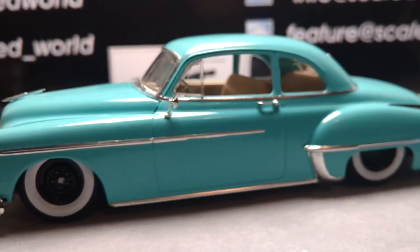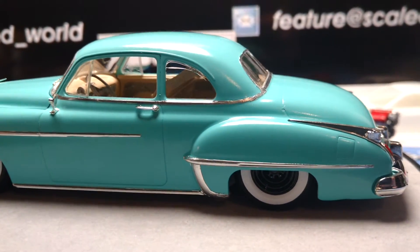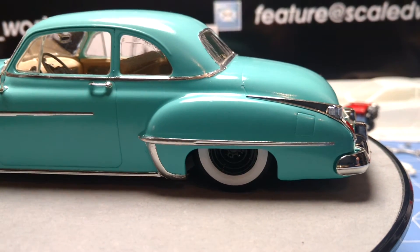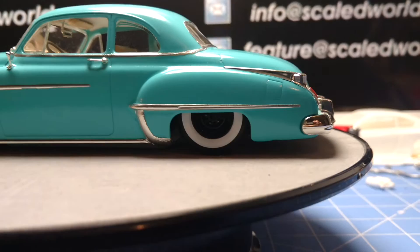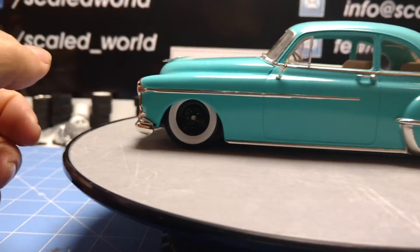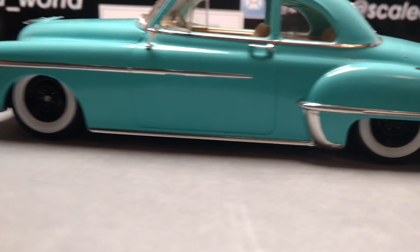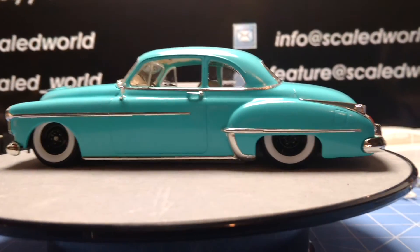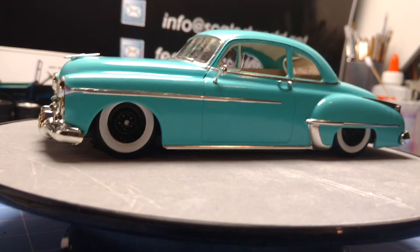I do have a chopped version of this that I will be building. I did have to cut the back end of the chassis out to get it set really low. I think these are the wheels that came with the kit — I just didn't use the hubcaps. But I like it, it's got a really nice stance and a beautiful color.